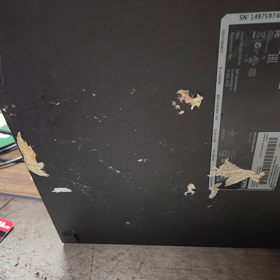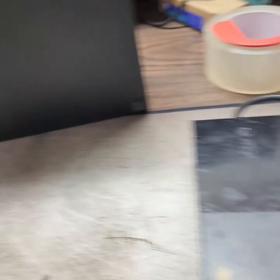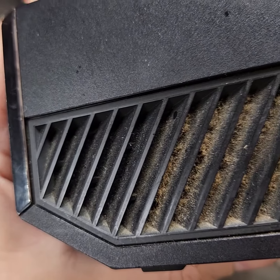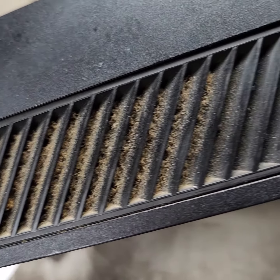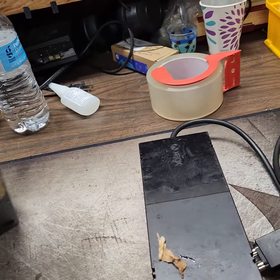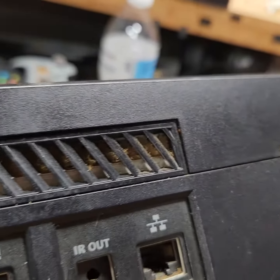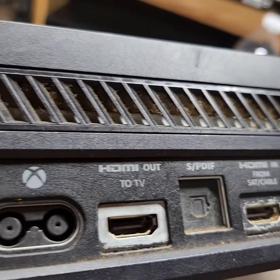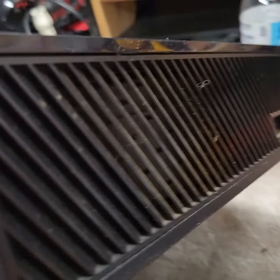There must have been a rag of some kind mixed in here. Let's check the sides of these vents. This is gonna be fun — we'll see how clean we can get her. More grime from the side, seal is not open yet. Yeah, she's seen some better days.